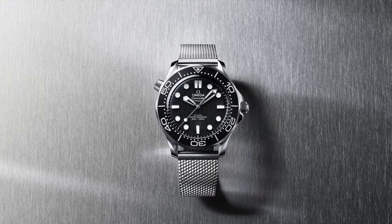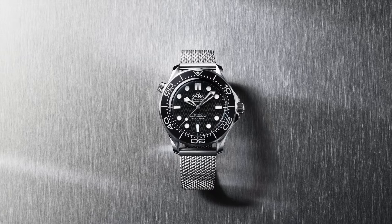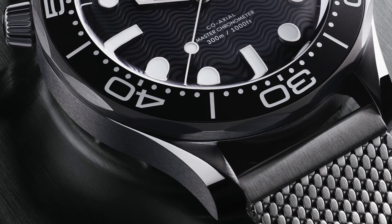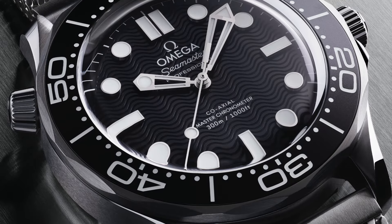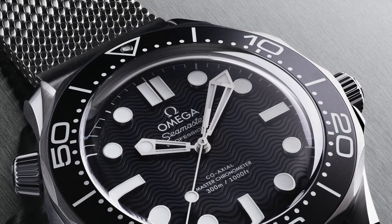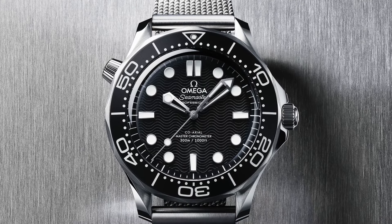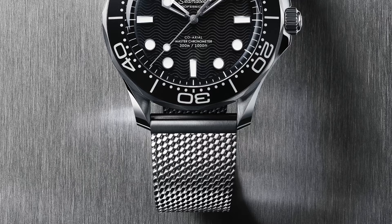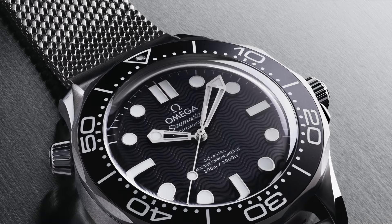The first one: Seamaster Diver 300M, 42-millimeter steel-on-steel. This 42-millimeter model is crafted in stainless steel and includes a black oxalic anodized aluminum bezel ring with a diving scale and white SuperLuminova. Black aluminum is also used to create the dial, which is laser engraved with the diver's iconic wave pattern — we've seen the wave pattern since the 90s. The skeletalized hands and indexes are rhodium-plated and filled with white SuperLuminova, while other markings including the Omega logo are transferred in white.